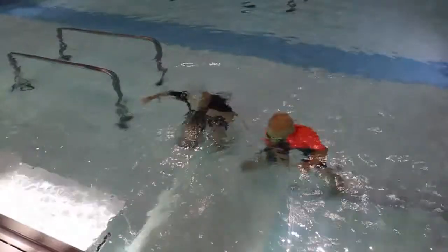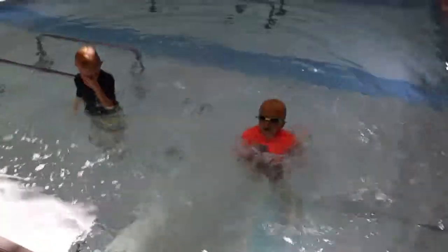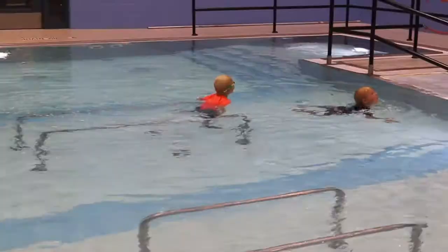I will breathe out slowly, blowing bubbles right before I reach the top of the water. Then I will breathe in when my mouth is out of the water. My body can keep doing this until I can stand or until I can touch the wall for help.